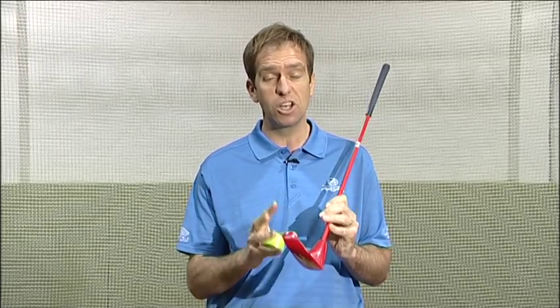We're now going to look at chipping within the Snag system. And as with all things about Snag, there is a system and a procedure to follow. And if you do that, it really will guarantee your clients and your pupils will have a lot more fun and enjoyment as they progress through the game of golf.